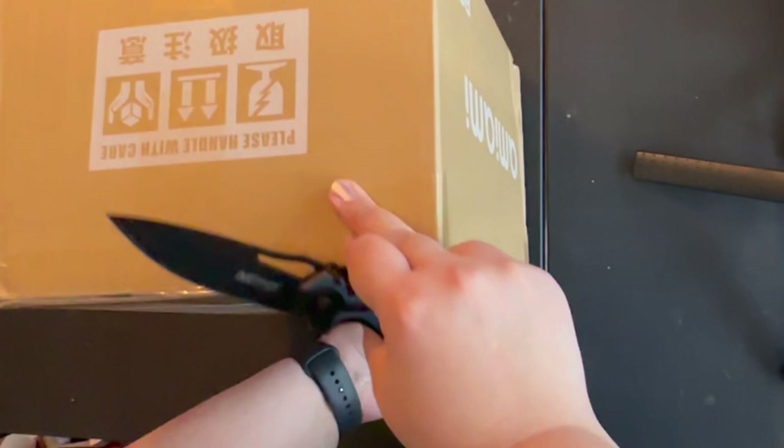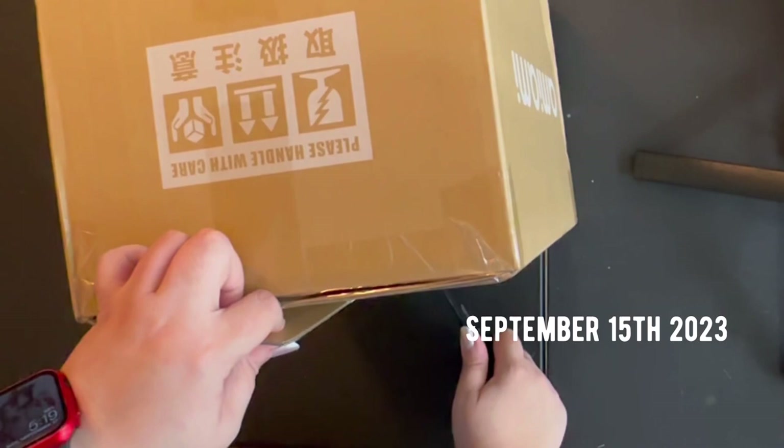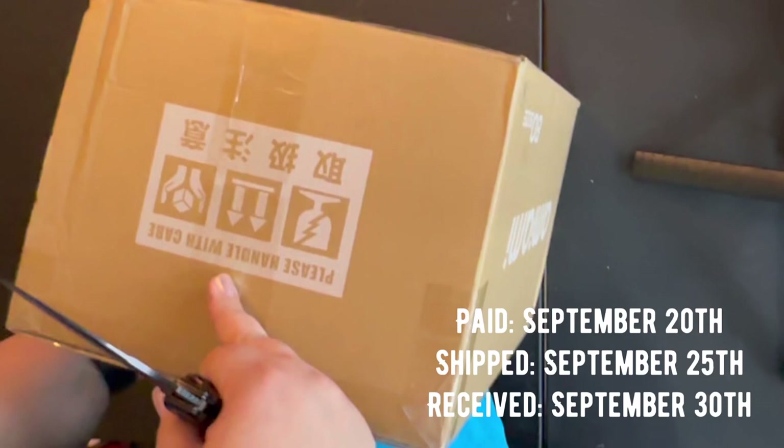I have something very special in here. It came out just a couple of weeks ago, released the same week as my birthday, so this is my present. I did use DHL, so I got this package up here in Canada from Tokyo in a little under a week.